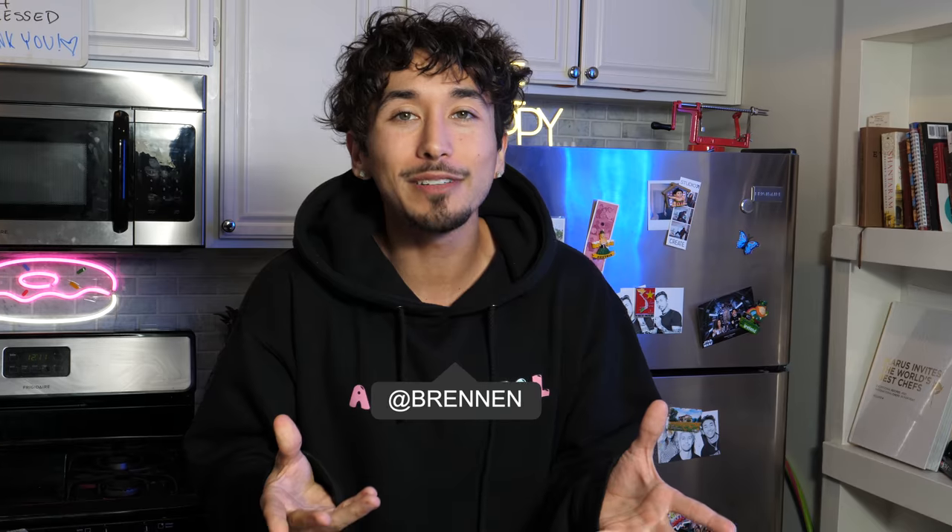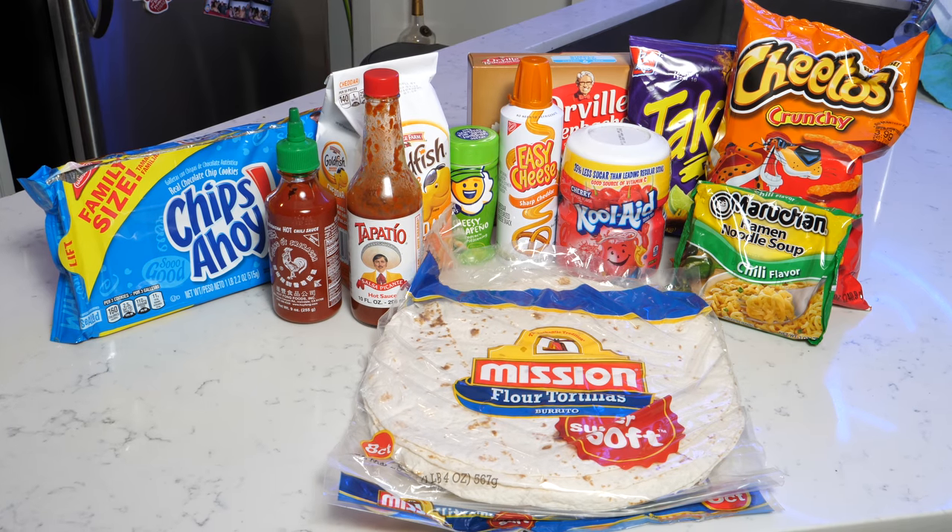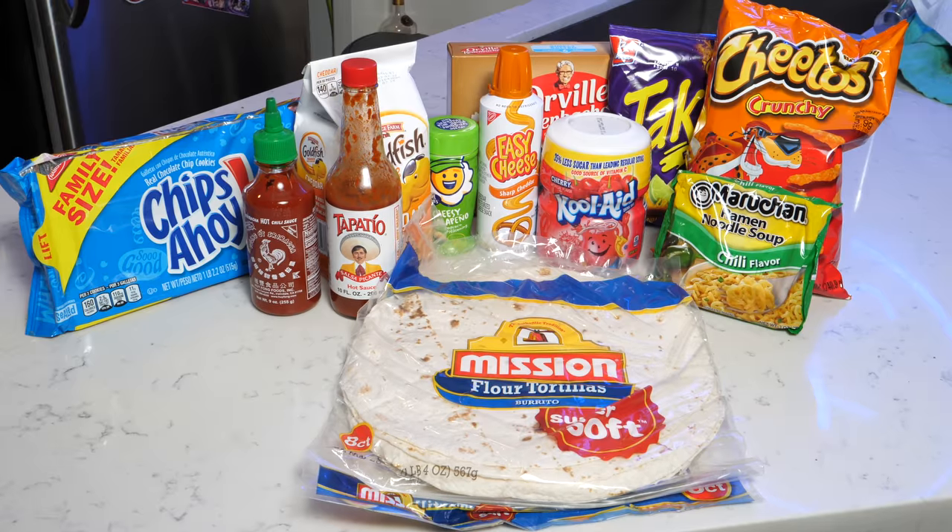Well, if you've got some sort of revenue coming to you in prison, you can buy commissary items. And those commissary items are like these — you got Cheetos, Chips Ahoy, tortillas, popcorn, and the list goes on.